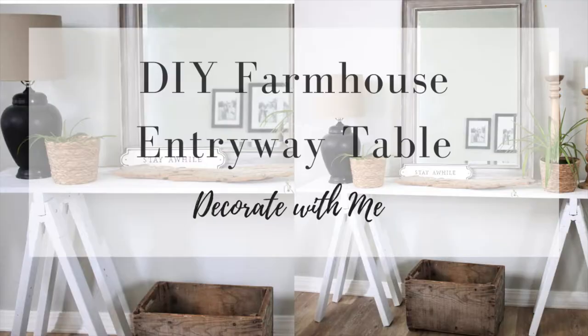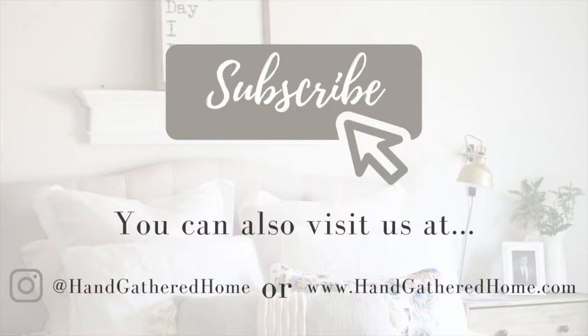Hey guys, welcome back to my channel. If you're new here, I'm Allie. I'm a mom who loves DIY, simple living, and making a house into a home on a budget.